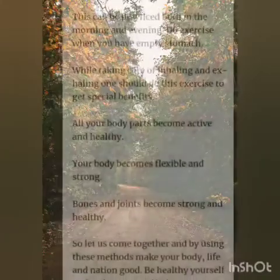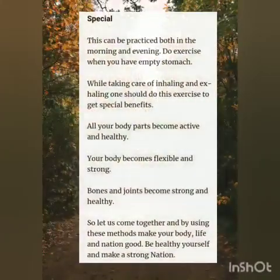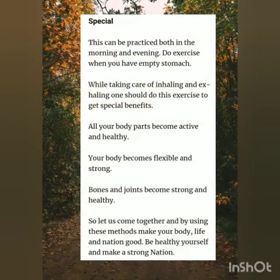These exercises can be performed both in the morning and evening. Do exercise when you have an empty stomach, and take care of inhaling and exhaling. All your body parts become active and healthy, your body becomes more flexible and strong, and your bones and joints become strong and healthy.